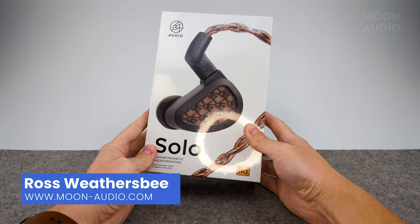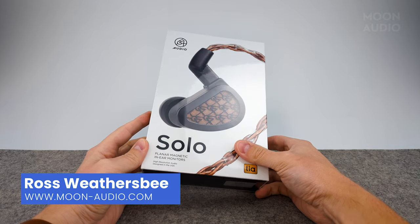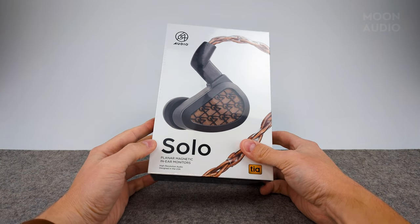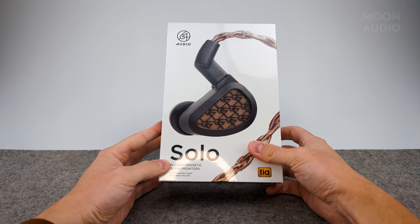Hey everyone, Ross here from Moon Audio with a very special unboxing of a new 64 Audio IEM that just got released. This is the Solo, the new planar magnetic in-ear monitors from 64 Audio.